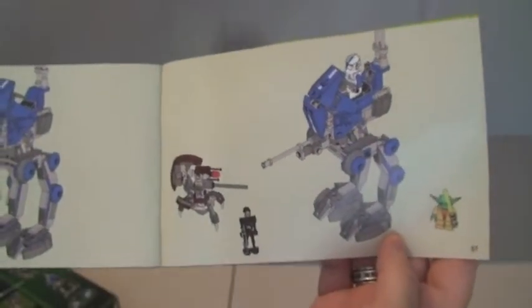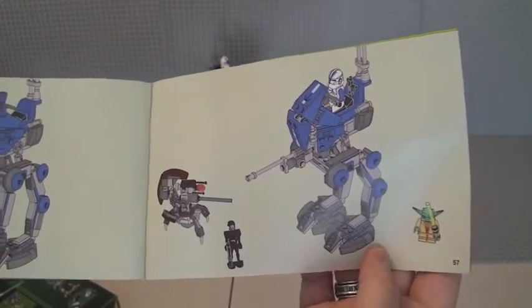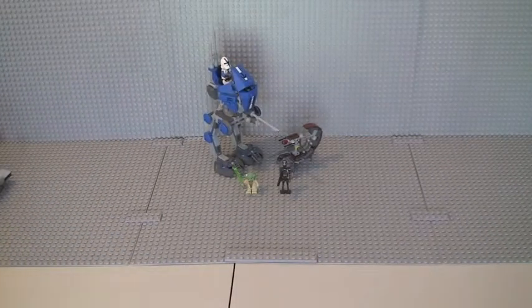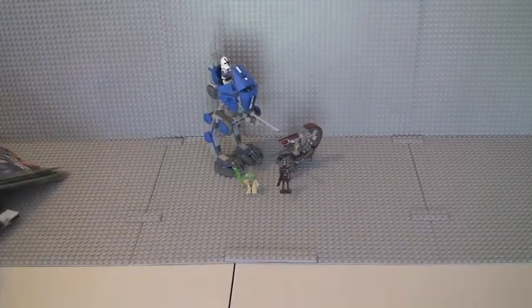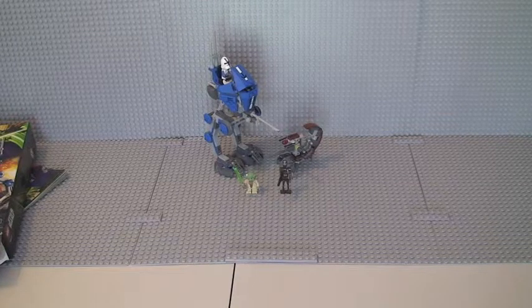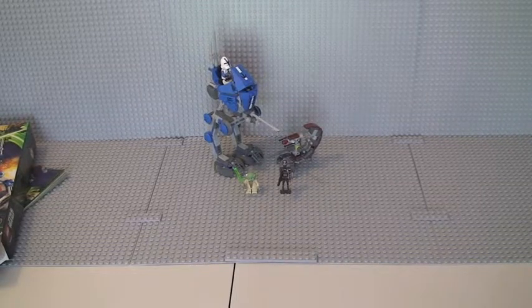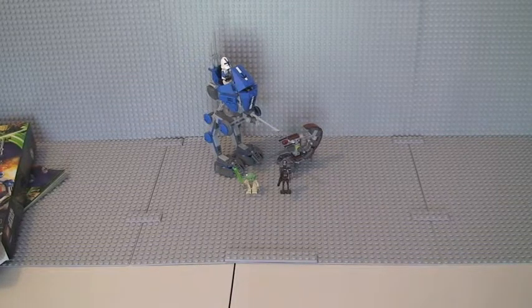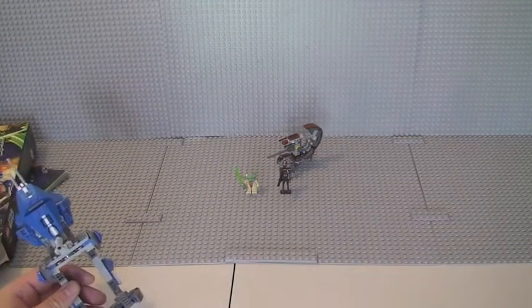The final page is just a picture of the completed set itself with the minifigures. Now on to the review itself. I'm going to start with the actual AT-RT, giving you a review with the 501 Trooper actually on it, and then I'll give you a review separately of the minifigures at the end. Normally I do the minifigures first, but this time I'm going to show you the AT-RT itself.